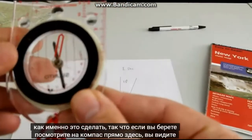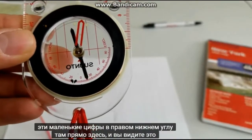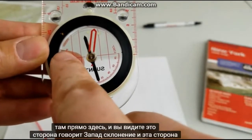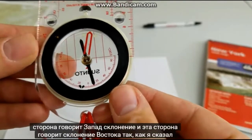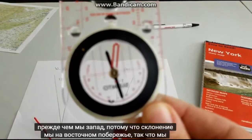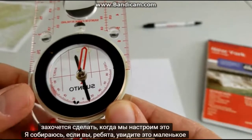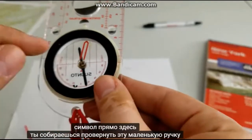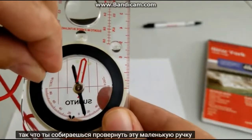If you take a look at the compass right here, you see those little numbers on the bottom right there. You see this side says west declination and this side says east declination. Like I said, we are west declination because we're on the east coast. So what we're going to want to do when we adjust it — you're going to crank this little knob over here.